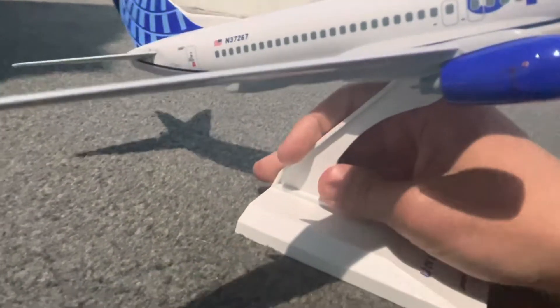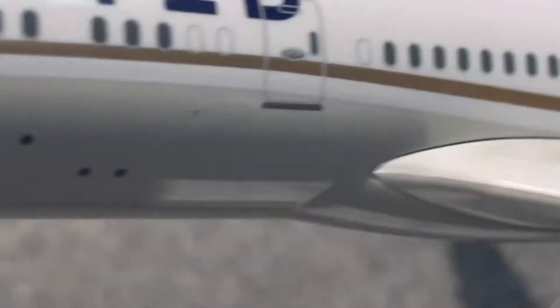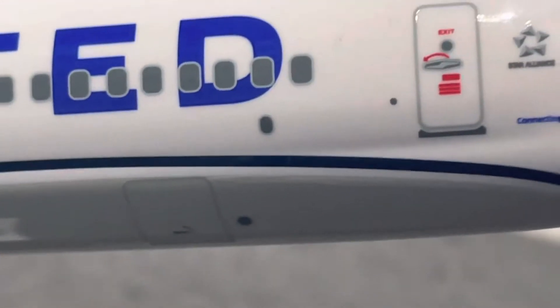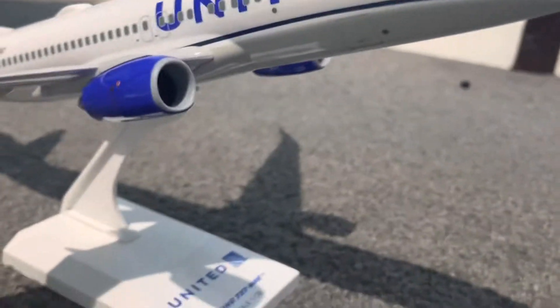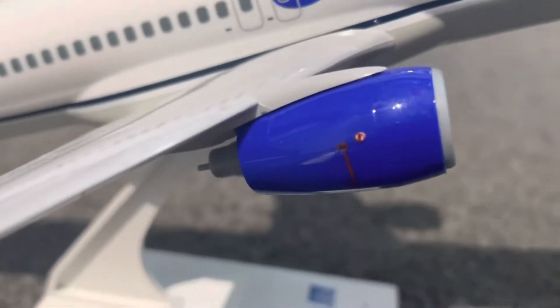They both have eight emergency exits in total. The 737 has four in the front and four in the rear. As you can see on the 787, they've got two in the front, four in the middle, and two in the rear. Also, the engine colors are completely different — this one is white and this one is blue.